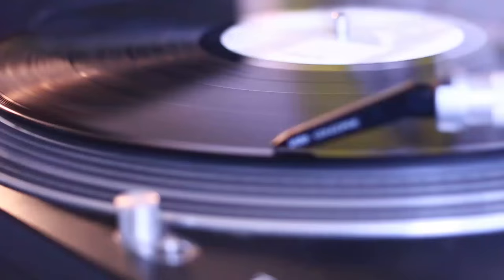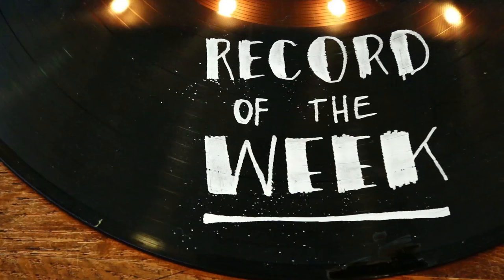Speaking of records — Rilo Kiley, Under the Black Light. The album is from 2007. The genre is described as L.A. coke rock. Great album. It's been compared to Fleetwood Mac a lot. I've been listening to it over and over — it's one of those records you can listen to from start to finish. It is a bit slower than my last recommendations, but it's one of my absolute favorite albums. I would suggest listening to The Moneymaker, Smoke Detector, and Breaking Up. Great songs. Please check it out and let me know what you think.